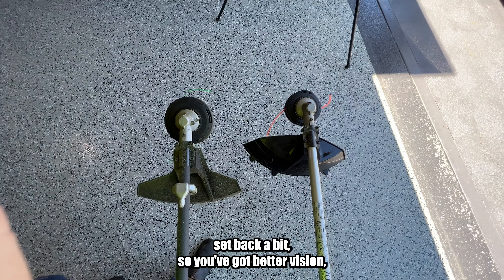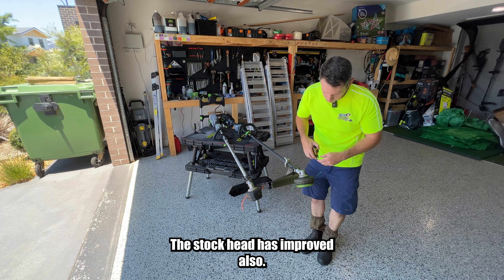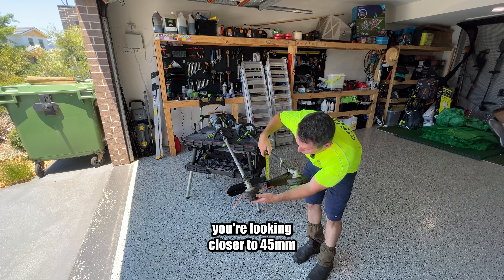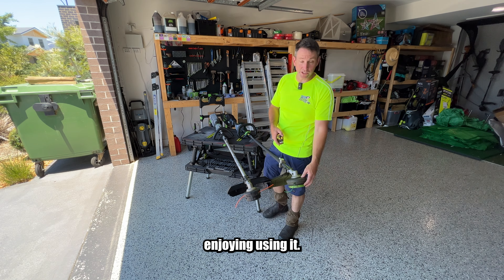The guard has also improved — it's set back a bit, so you've got better vision, which really helps when you're doing things like vertical edges. The stock head has improved also. The line sits about 35 mil from the base of the head, whereas on the older one you're looking closer to 45 mil. I generally change these to a generic speed feed head, but I've left this one on because I've actually been enjoying using it.